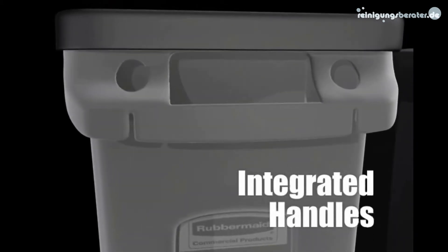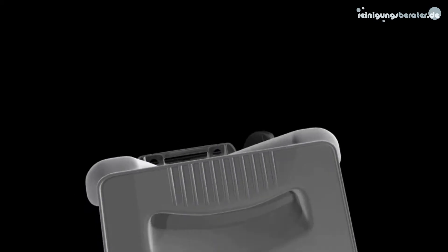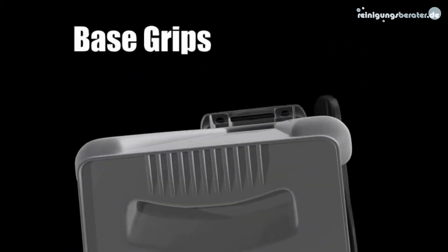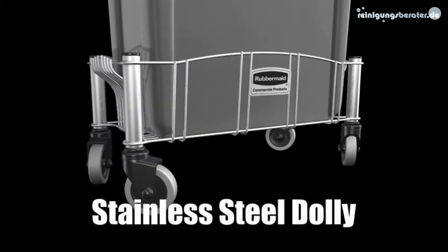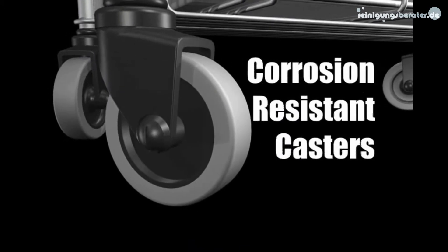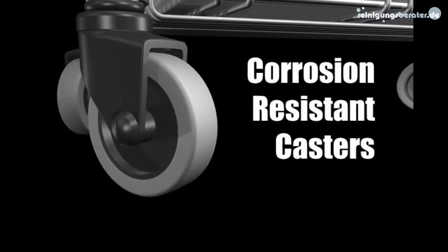Integrated handles and molded-in base grips improve grip when lifting and emptying. A new stainless steel dolly increases mobility, and corrosion resistant materials provide maximum durability.